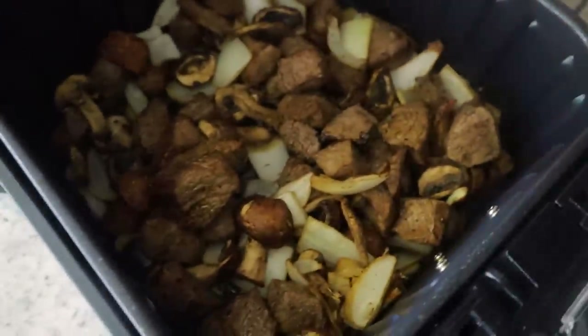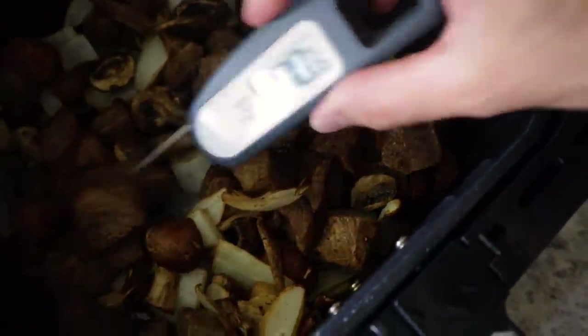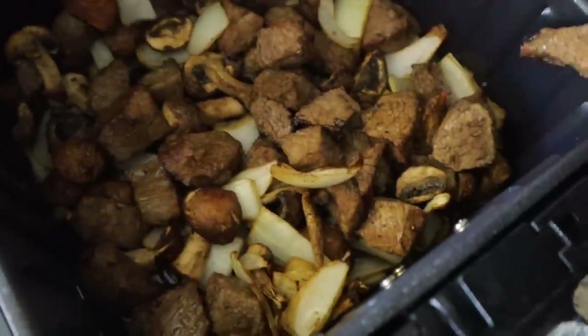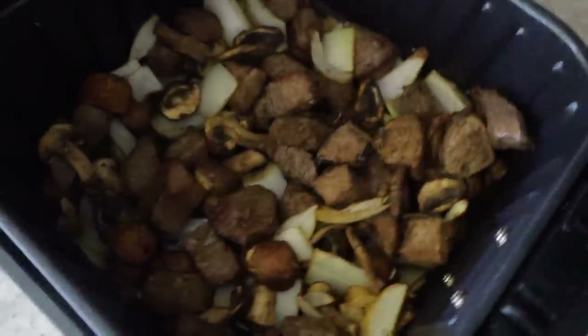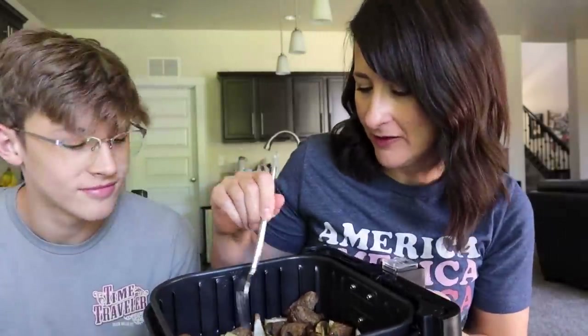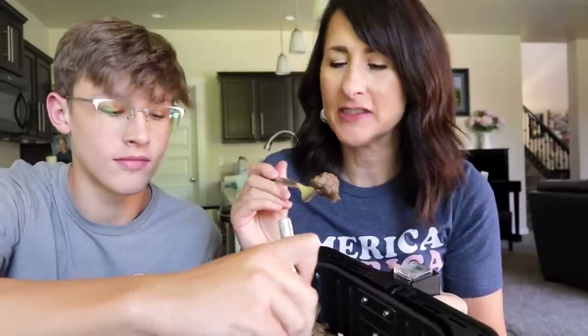It's been three minutes and this looks so delicious. Gonna double check the temperature — it's beyond well done. Really, you could probably get by with just six minutes; it's really going to depend on how big your steak chunks are. We are going to eat right out of the air fryer. This boy heard steak and came running. Five ingredients to make this. Easy. It's nice and juicy and pretty good — maybe a little more salt next time. Ten out of ten!